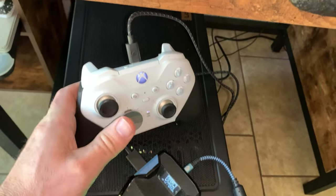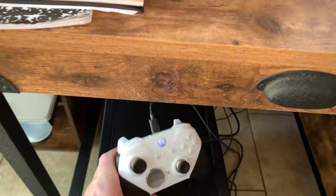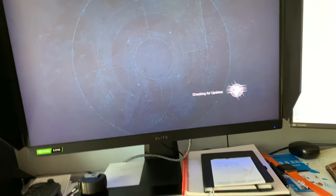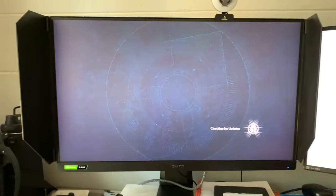That should work. And then there you go. So now it's paired. It's synced up and it's allowing me to use it.